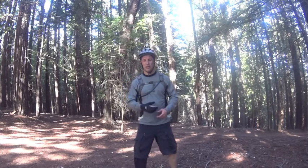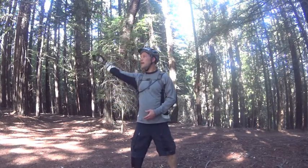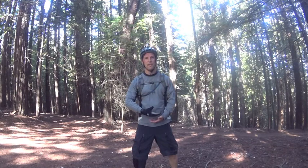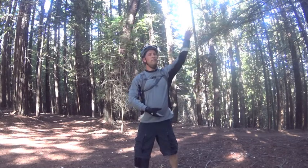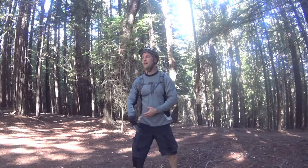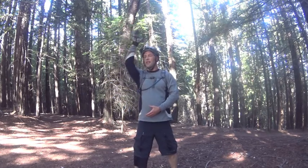I'll show you this one. It's called centering. You're just going to take a nice deep breath and bring the hand around right down the midline of the body into the lower Dantian. Inhale here. Exhale here. Inhale. And exhale.